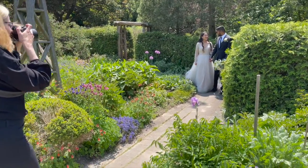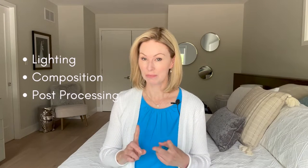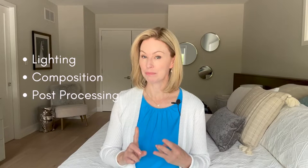Hi guys, welcome back to my channel. Today I'd like to talk about a very beautiful and popular photography style: the light and airy look. It's a technique that gives a soft, dreamy, and ethereal quality to your photos. To achieve it, there are a few things to take into consideration: lighting, composition, and post-processing.